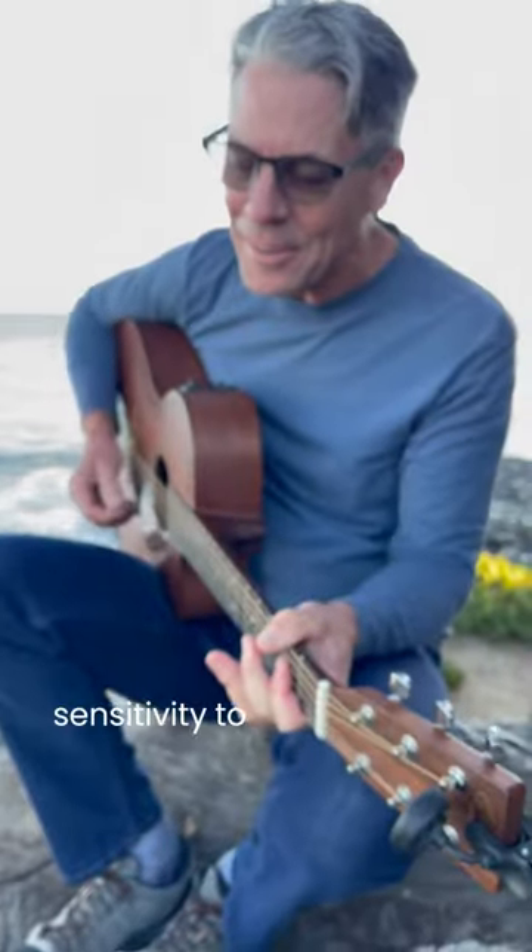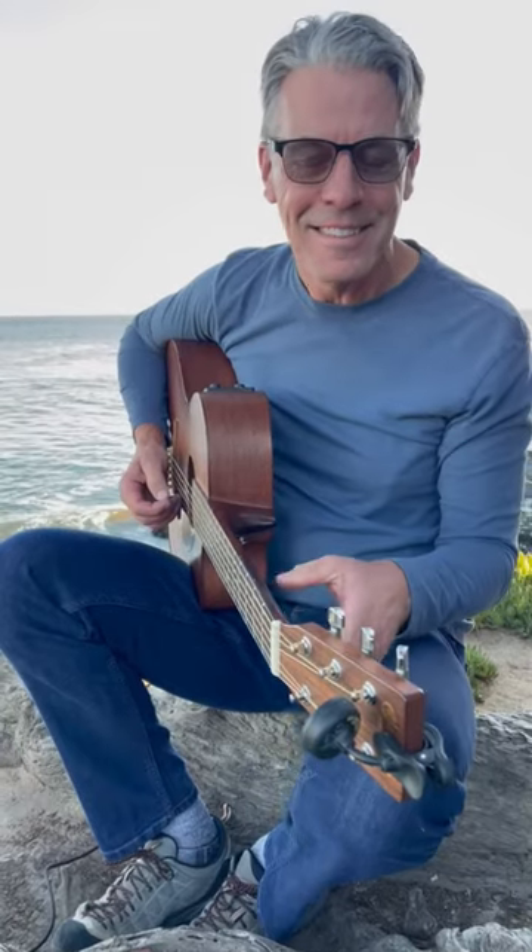Its sensitivity to the pick attack is pretty impressive for that little box. Seriously, wow.